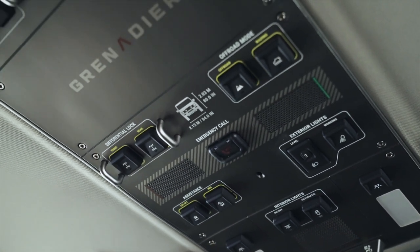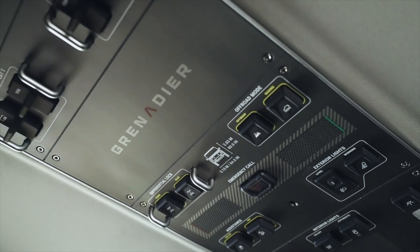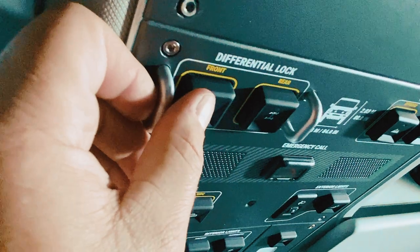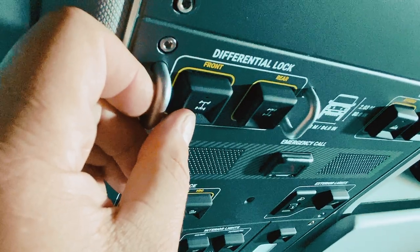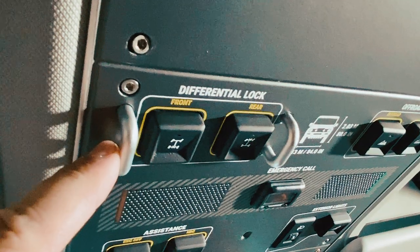It basically looks like the inside of an aircraft. I can turn on the interior lights, I can turn on the differential locks, I can change the off-road modes, and I can also select a wading option for the vehicle. All of that's done very easily up here at the top. And these locking differential buttons are guarded as well so you don't accidentally bump them.